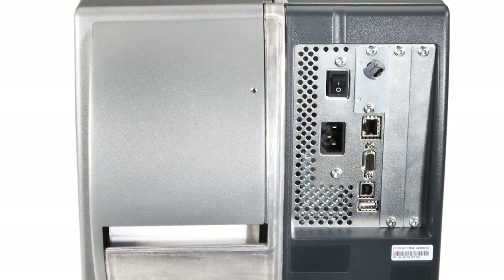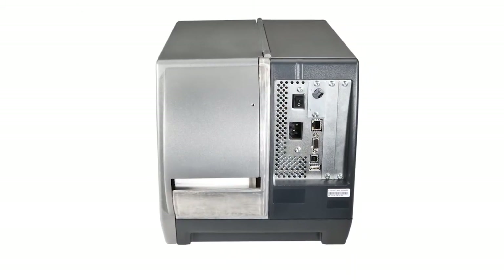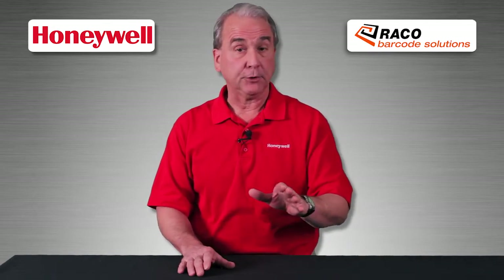What about the interface? Ethernet is standard on the PM43, with Wi-Fi and Bluetooth available as options. A parallel port is available on a few select models, but you can add it if you need it.